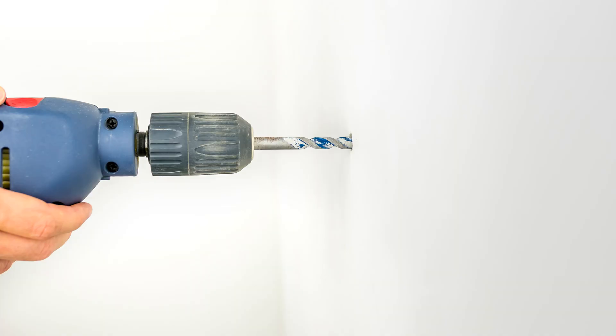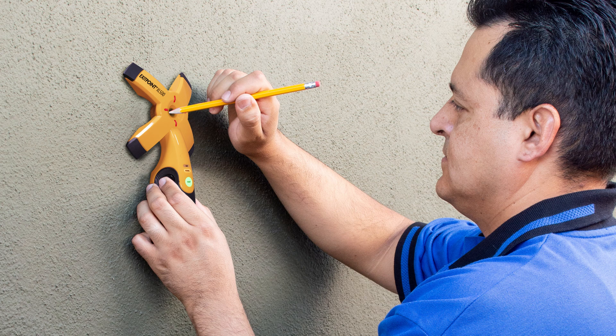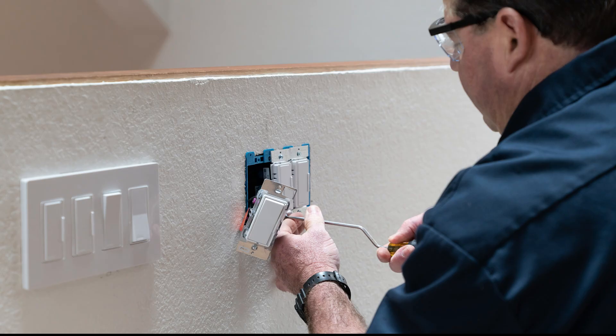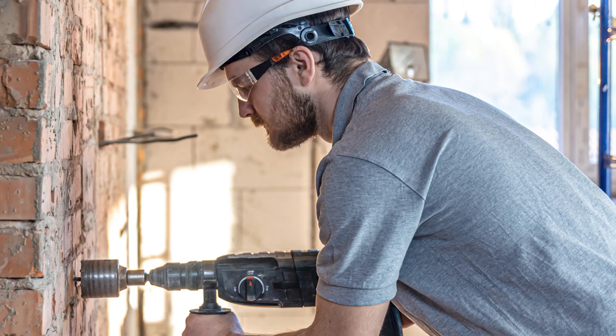Use the XL500 to run cables, wires, and pipes through walls. Locate roof rafters to fasten solar panels and satellite dishes, and locate studs through exterior walls to secure security cameras, lighting, and more. It's a must-have for professional cable and wire installers, electricians, concrete scanners, and any time through-hole drilling or coring is required.